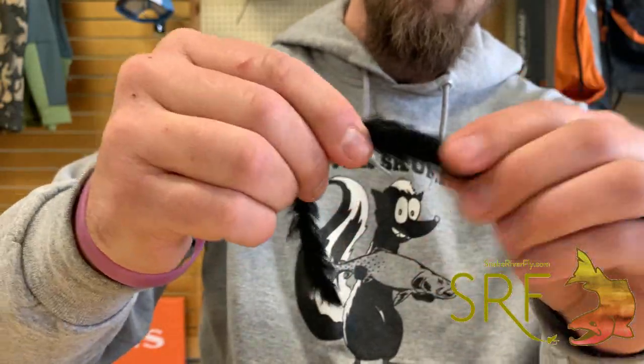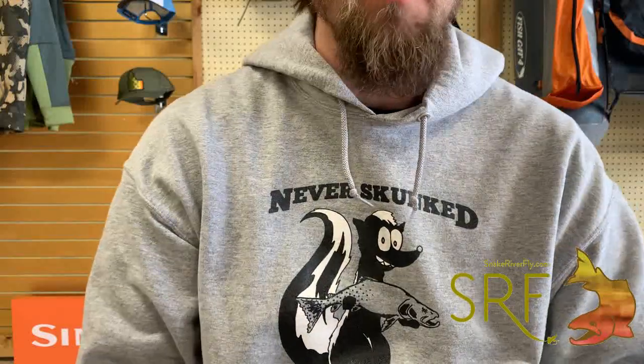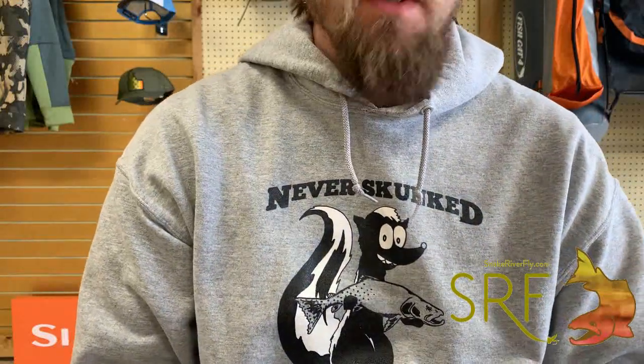Just to show you, you can do it with hydro and just about any other chenille. So that's a quick breakdown on how to ferrule materials. You can find this on our website or on YouTube — we appreciate you watching, thank you.